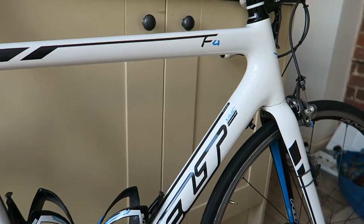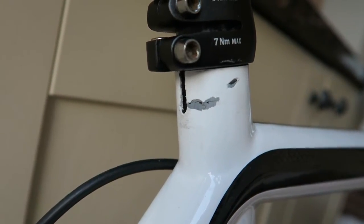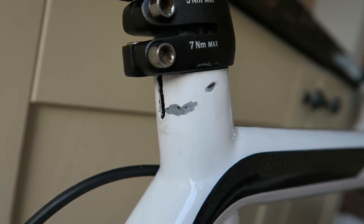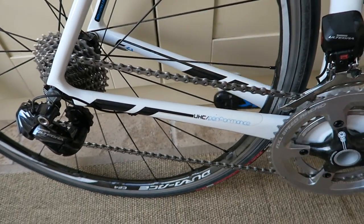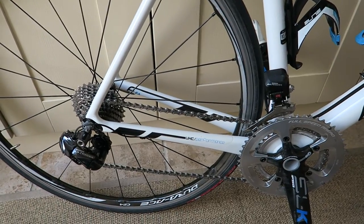The bike is two years old — it's a Felt F4, an entry-level road bike which was my winter bike, upgraded to di2. I took pictures and sent them to the online retailer I bought the bike from and they're going to do a warranty claim. The bike has a five-year warranty, so I'll keep you posted. Overall, that's an overview of the winter service — it's running nice and smooth now and the bike is cleaned up ready for another three months of winter riding.